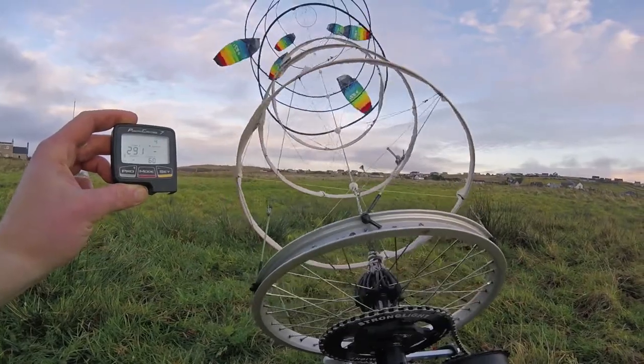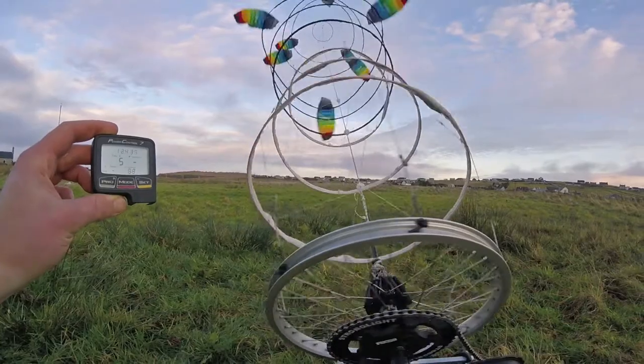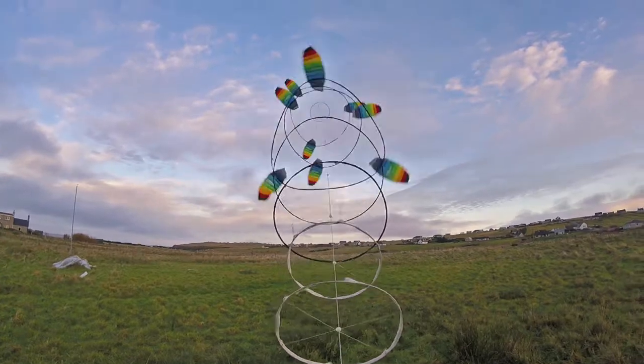The top ring's right behind the second ring as well — yeah, they're close. So I guess when we've got enough breeze, turning it on is going to get us.